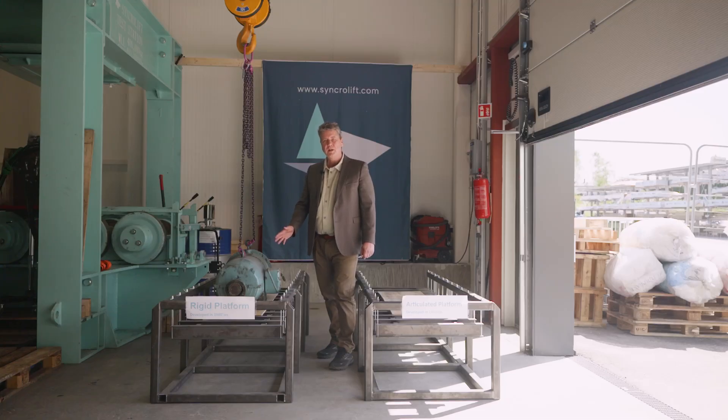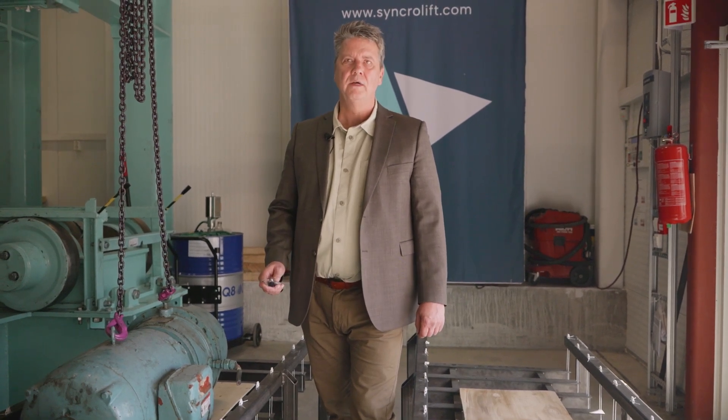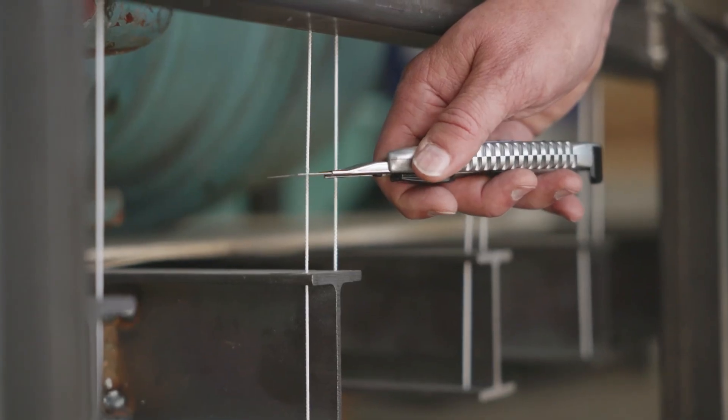This is the way we are simulating the load on top of the platform, by using a board which is distributing the weight of this motor, which we then simulate as a ship. So what I will do now is to cut one by one wire until the platform fails.